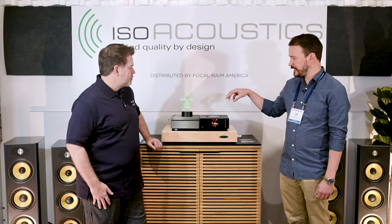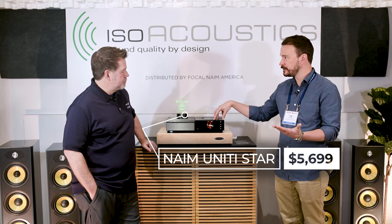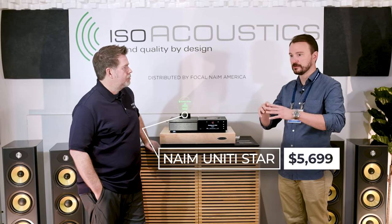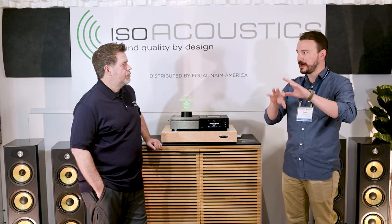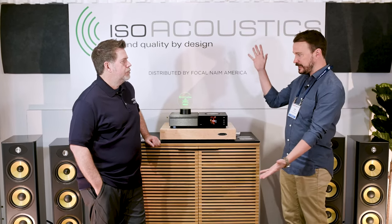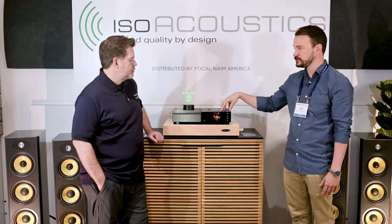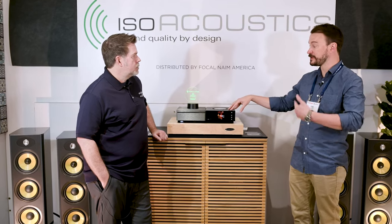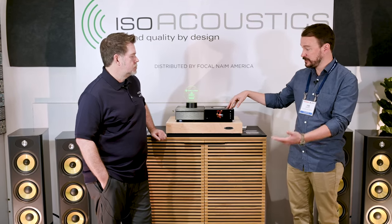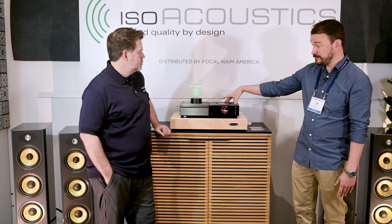Naim is a 50-year-old, old-school British hi-fi company famous for their individual components — a preamp, a power amp, a source, multiple power supplies for all of those. They put them all in one piece. This happened in 2009 with the initial release of the Unity line. What we're looking at here is the re-release that happened in 2017, where these were uplifted. This piece in the Naim universe — the old-school approach would be eight boxes.